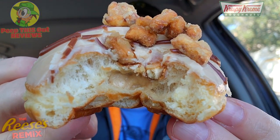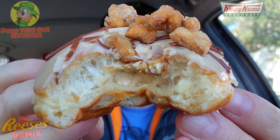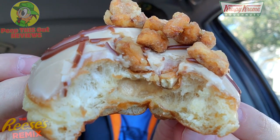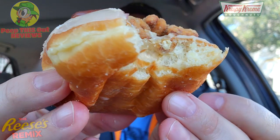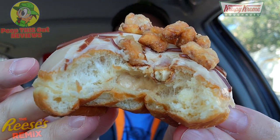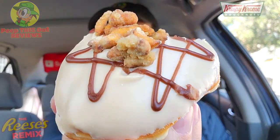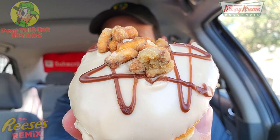Way more peanut butter flavor with this one — that cream is really nice. The sea salt praline pretzels are the wild card on top of that cream on the inside; this is an absolute standout. That Reese's peanut butter icing goes a long way, and the donut itself is very fresh — this one is definitely delivering that Reese's flavor and the peanut butter is off the chart. This one looks to be an early favorite. The crunch from those praline pretzels and all that salty action — lovely situation.